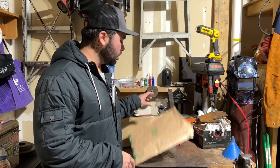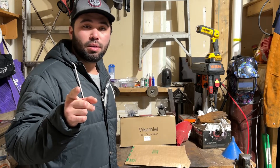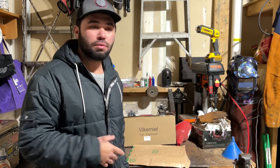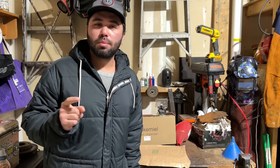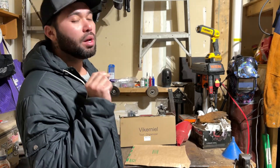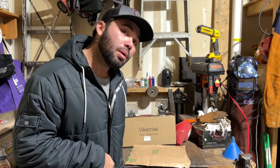If you guys are new to the channel or new to the video, think about subscribing and check out my channel for other cool videos. If you get anything out of it, that's great. If you think I'm doing a good job, smash that like button — let the YouTube algorithm know I'm doing okay and I'll appreciate it.